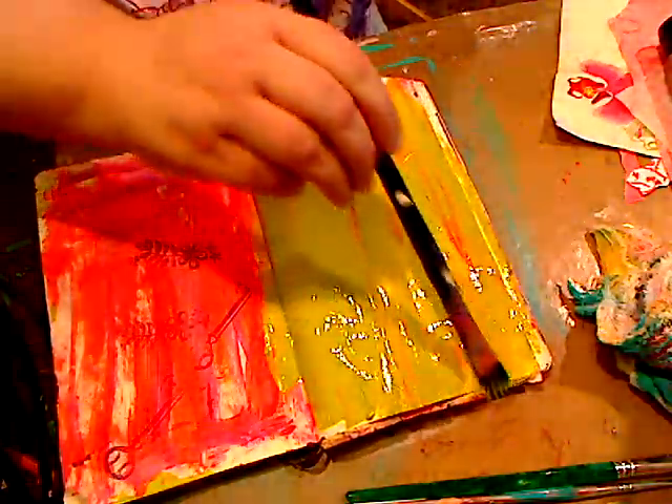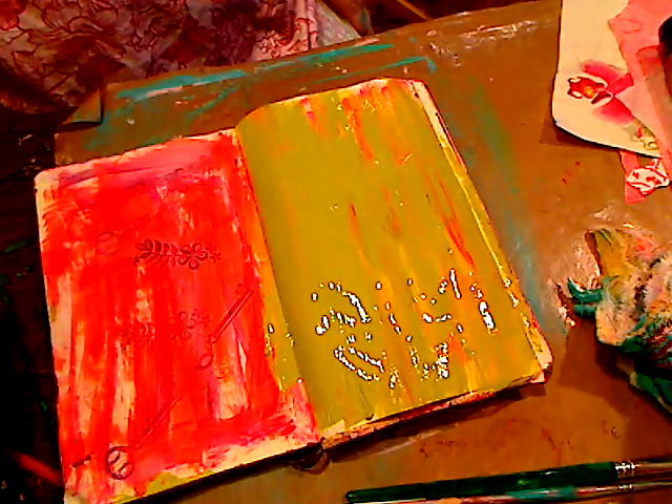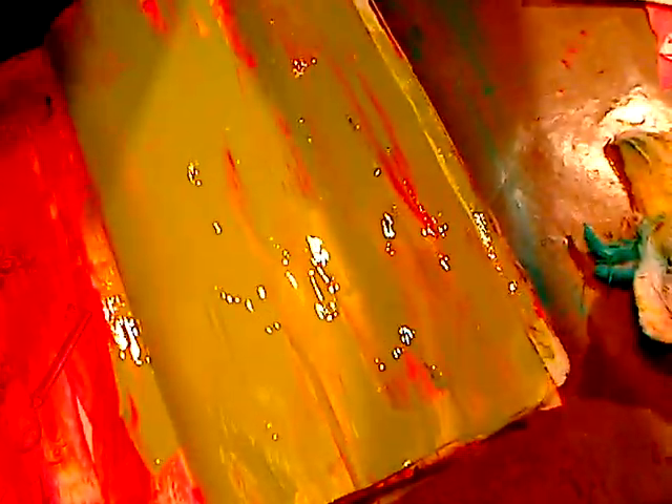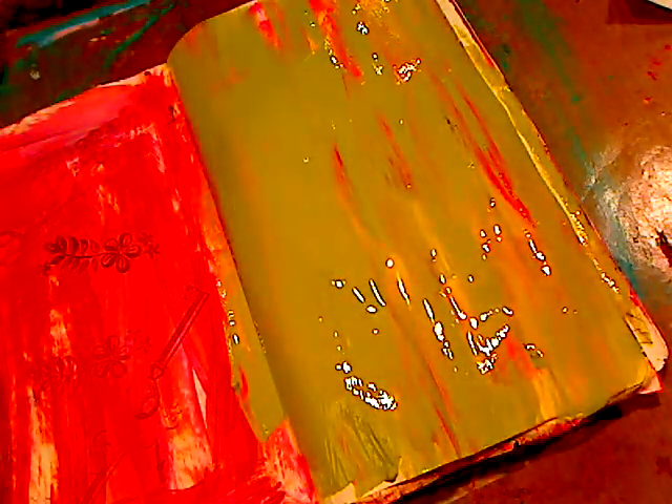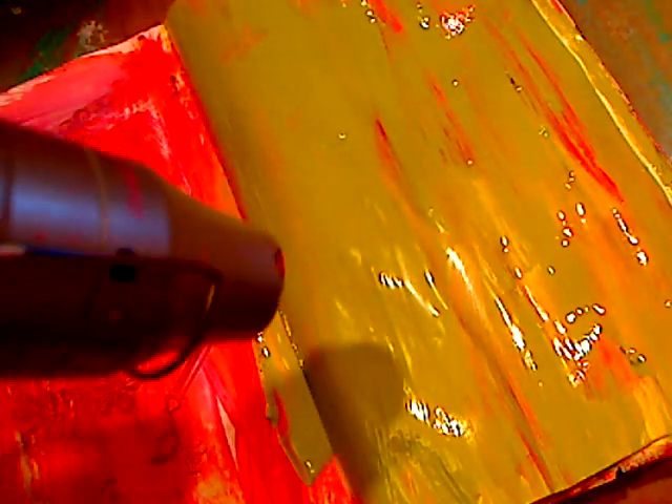You can use your heat gun — which I'll probably do just to speed it up for you. I'm going to bring this down so you can see as it starts to crackle. I think it's honestly better to let it dry by itself, but look over here — it's starting to crackle! Look at that, look up here!